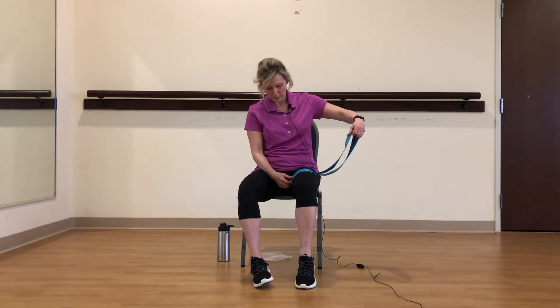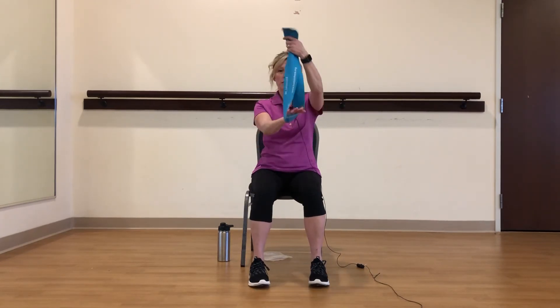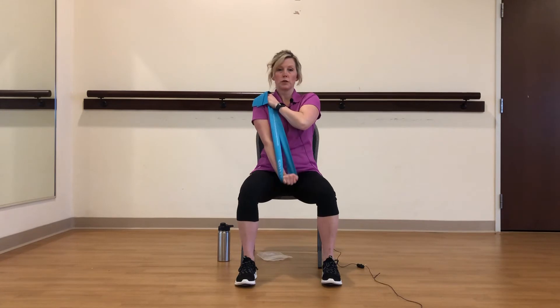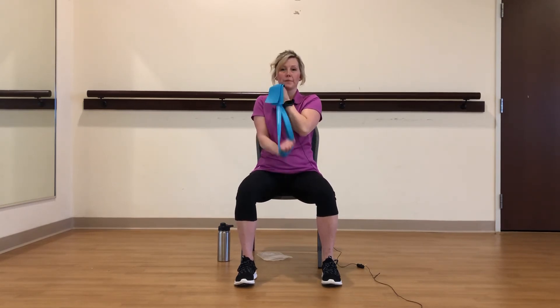Now let's work the back of our arms, our triceps. I'm going to take the band across my body and put one hand in the loop — just folded it in half. I'm going to bring it to my opposite shoulder and just push down. My elbow is glued at my side. Just try to create that resistance. Eight, nine, and ten.